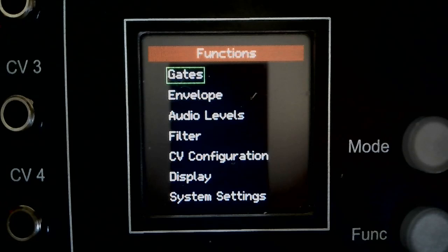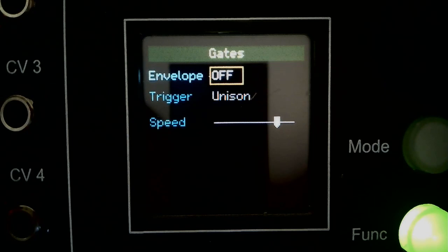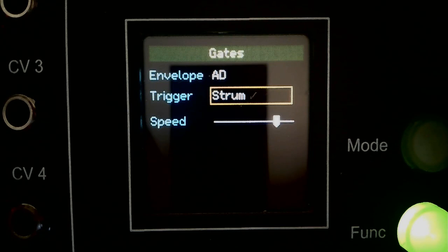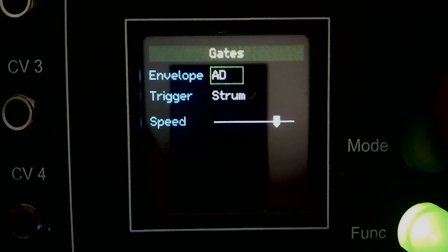Now is a good time to introduce the gate and envelope functions. To enable the envelope generator, select Attack-Decay or ADSR, then select the trigger type. Unison triggers all voices at once. Strum mode triggers each voice in succession with a delay between each note set by the speed slider. Pitch change triggers a voice when the VPO input causes a note change. A chord or voicing change triggers all voices. In solo mode, voices are triggered by the trigger inputs.